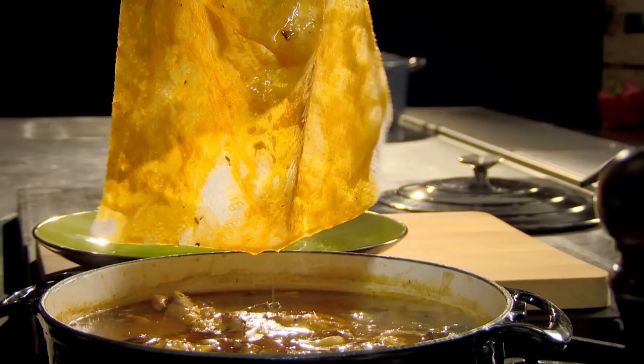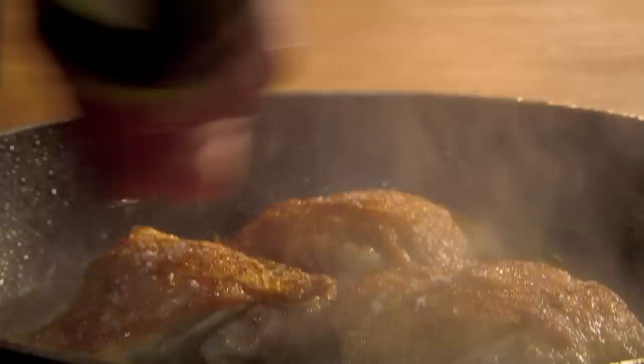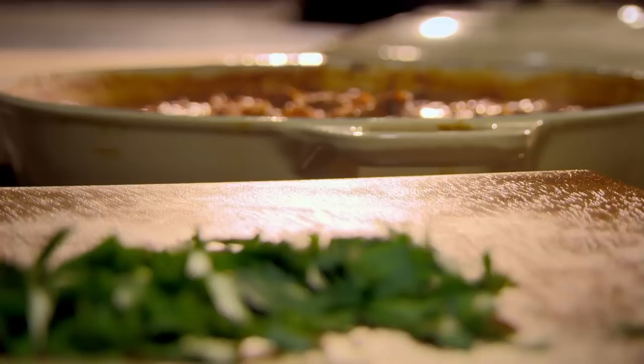Many great slow-cooked dishes start by browning the meat. As the meat cooks, lots of flavors get stuck to the pan. To get them into your sauce, deglaze with wine, stock, or vinegar. Never add soft herbs at the beginning of slow cooking — they're all too delicate. The tip is to add them at the end for that hit of fresh flavor and vibrant color.